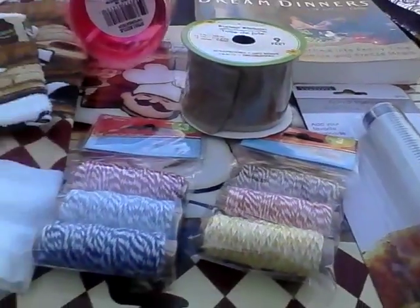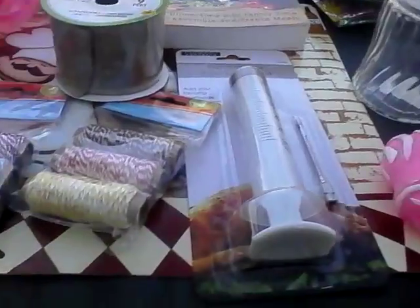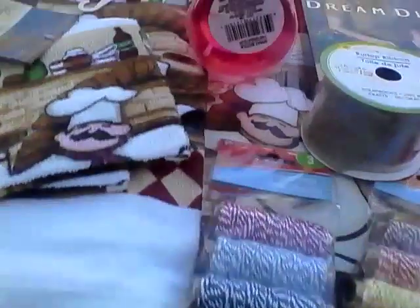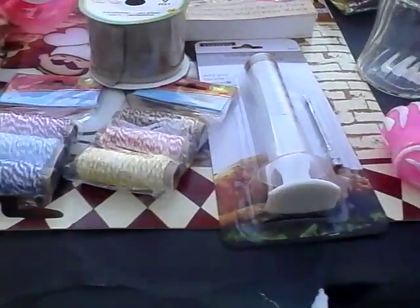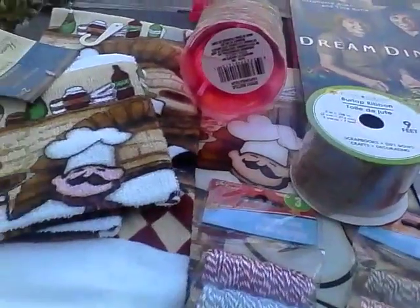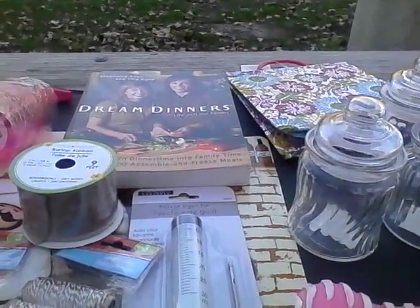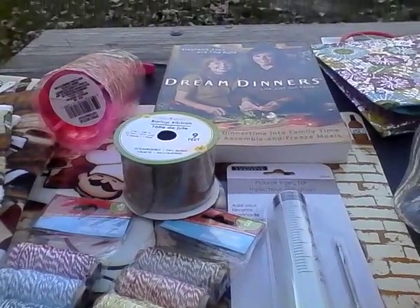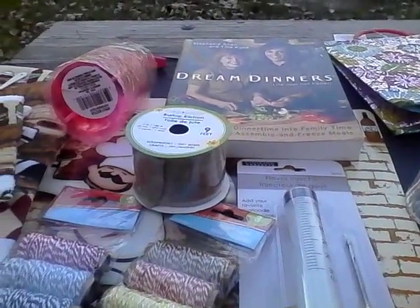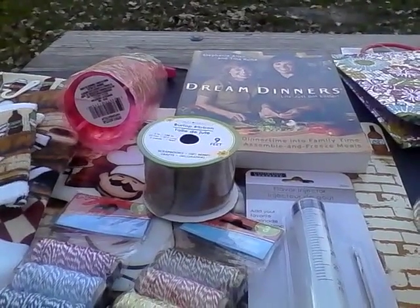That's everything for this haul! If you like what you see, please thumbs up, subscribe, and leave any questions in the comments below. Until next time, this is Equations One wishing you happy shopping and a nice weekend! I also stopped by Staples today and I'm heading to Ross next.